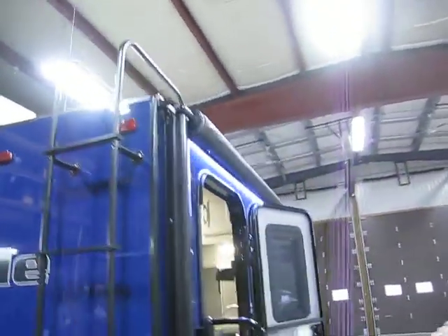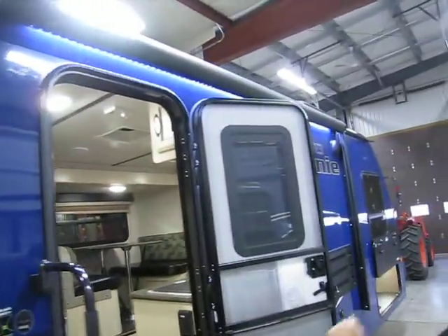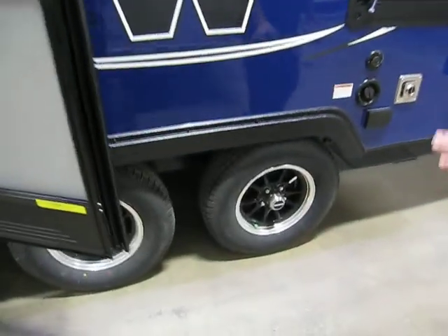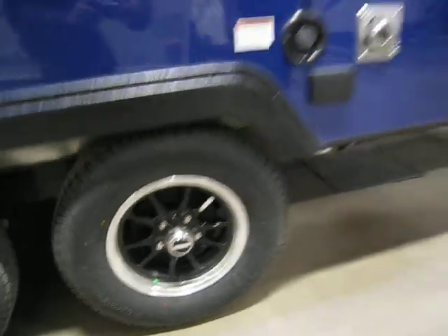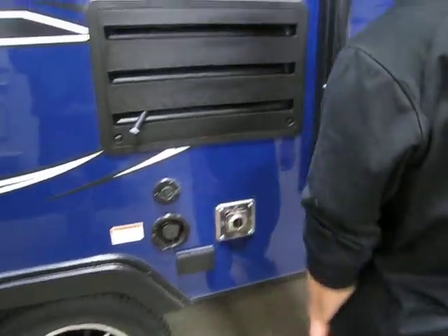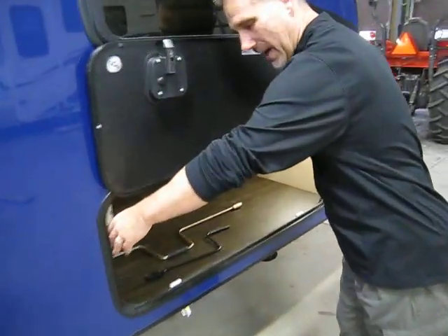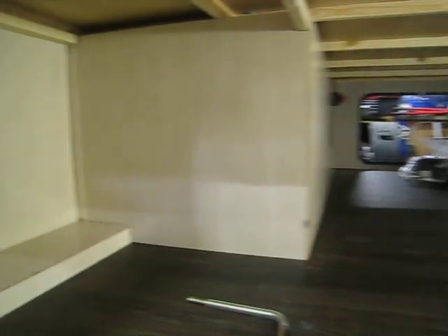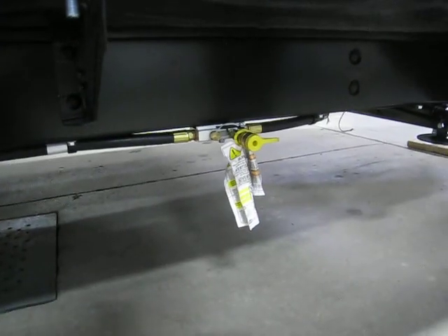It has rain gutters with spout extension. Fold-away entry handle. Electric awning with LED lights. Outside speakers. Beautiful new aluminum wheels this year — I'm really liking those. This is your fresh water fill. And a humongous access to your storage, so you're not going to fight trying to get that chair in there. Right below we have our gas quick connect.